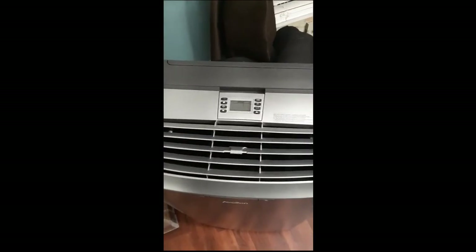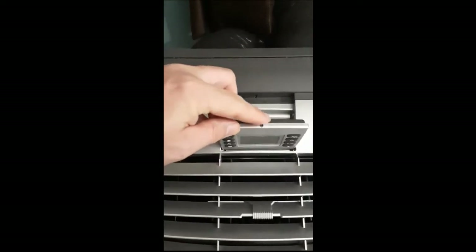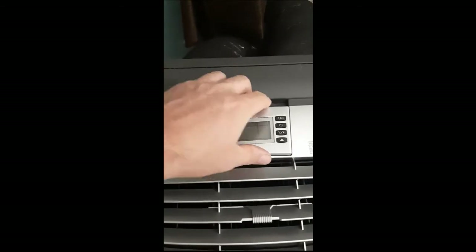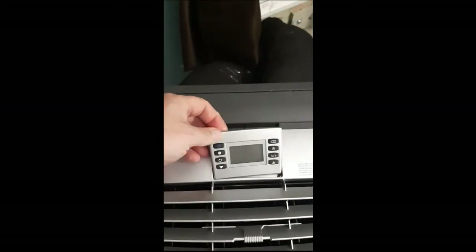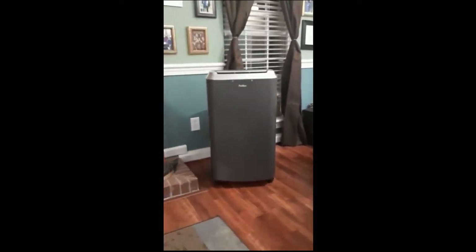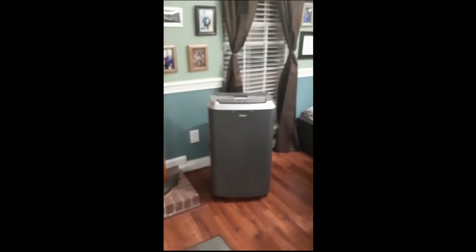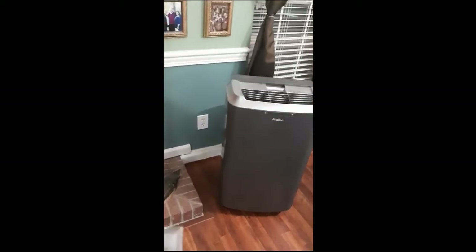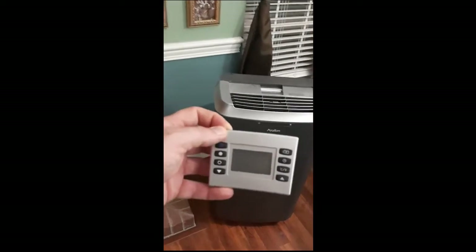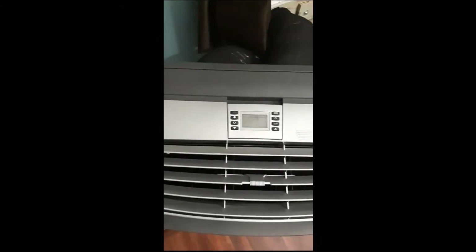Now, with this unit the remote — the removable piece — is the transmitter, and that notch is the receiver. So the profile of it means that when you're sitting across the room, you've got to hold the remote way up overhead and aim downward to have any hope of controlling it. For us, we decided to just leave it mounted on the unit.